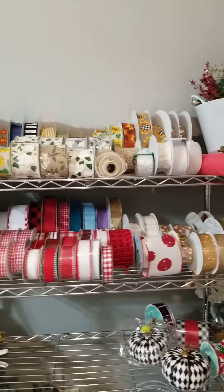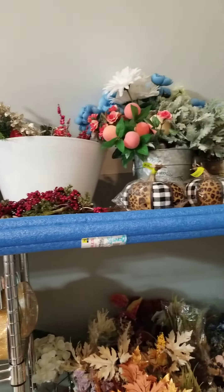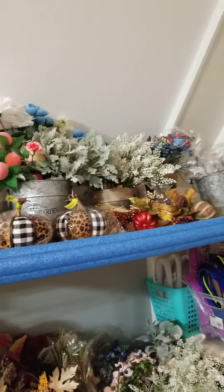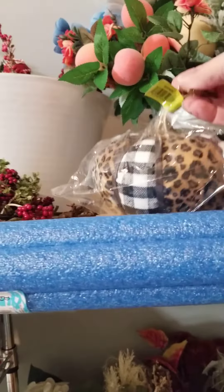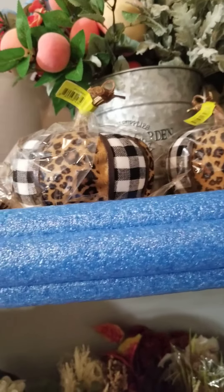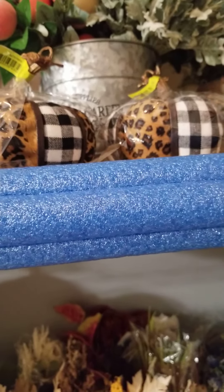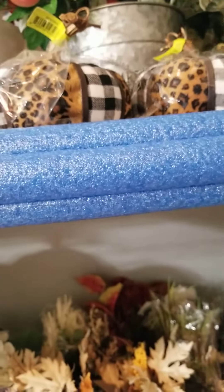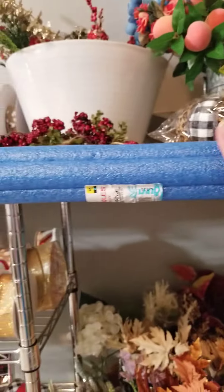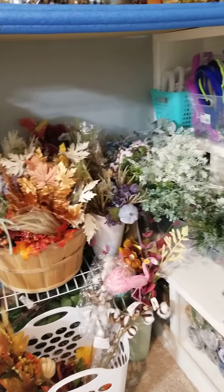What Rick and I did here is we ran one extra shelf across the top, so now I have a little more storage for some of the flowers and these cute little pumpkins that I purchased. I always love to get these picks — a lot of these picks come from Michael's when all this good stuff goes on sale. We also put this pool noodle here so I wouldn't whack my head. The rest of this is pretty much fall leaves.